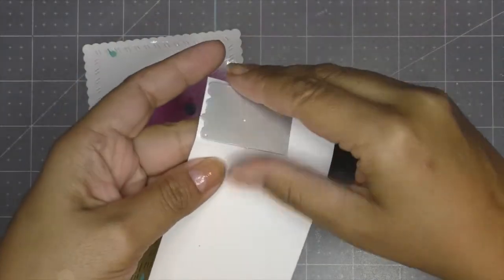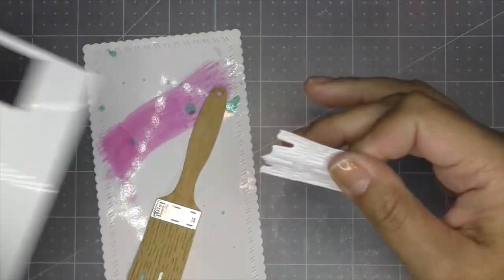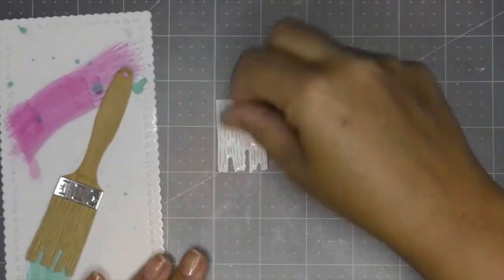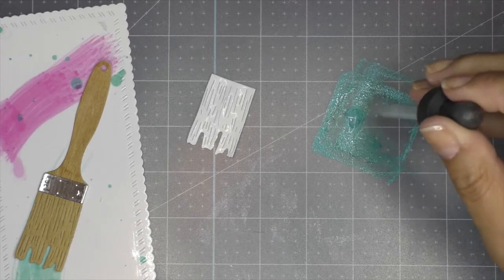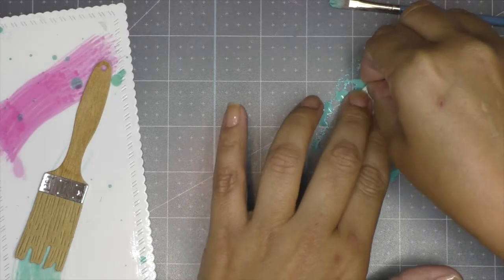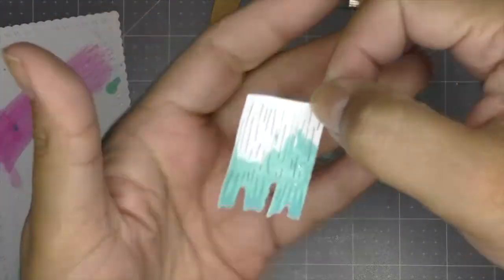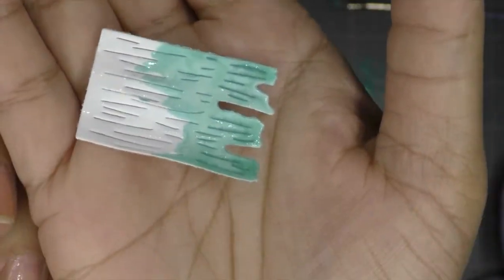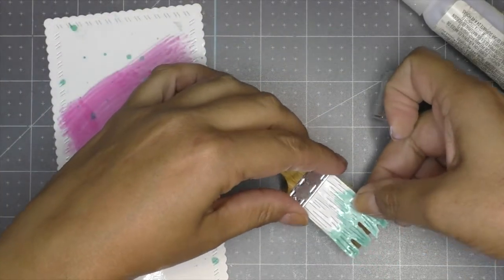Looking at my brush, I decided to create the feeling of it actually being dipped into paint, so I needed something shinier. I cut the same bristles piece out of photo glossy paper, brought in peacock feathers oxide ink on my mat with a little water, and dipped the bristles into the color. That's the effect I was looking for — bristles dipped in color that is dripping on our tag. The paper still maintains its shine even with oxide ink on it.